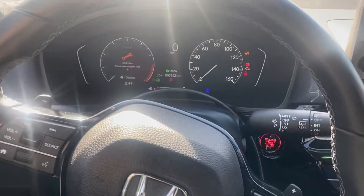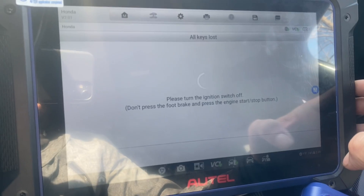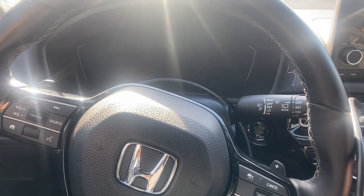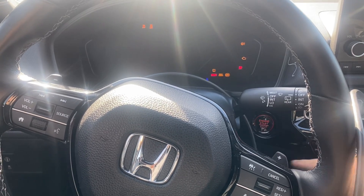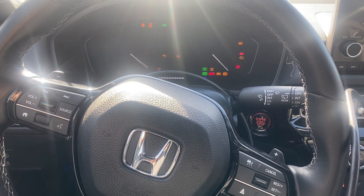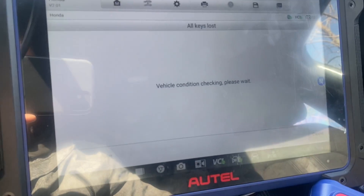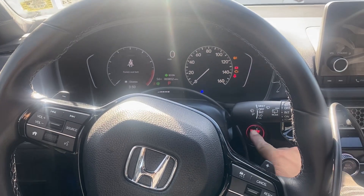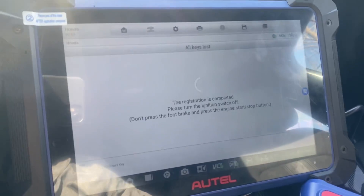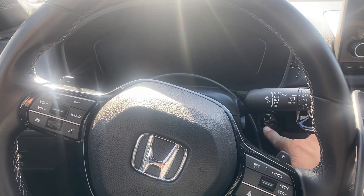Yes — all the immobilizer lights are off, so we say yes. Turn the ignition switch off — it is off. Turn the ignition switch on: one, two. It is now on. Registration is completed. Turn the ignition switch off — it is off. Turn the ignition switch back on: one, two.